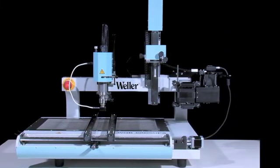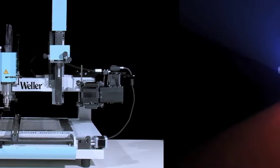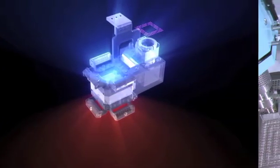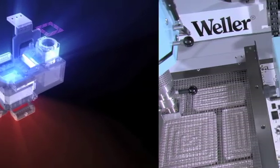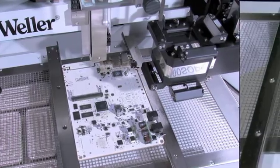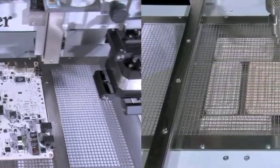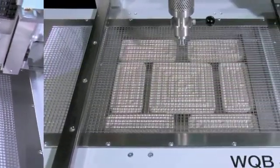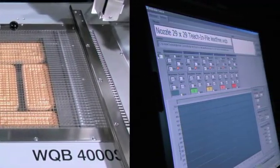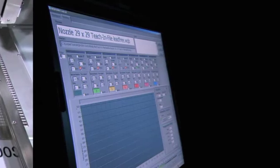The WQB4000 SOPS uses state-of-the-art technology to give efficient, reliable, user-friendly operation. Innovative technical developments, application versatility, and compatibility with the previous model WQB3000 are combined by Vela to provide continuity and flexibility.